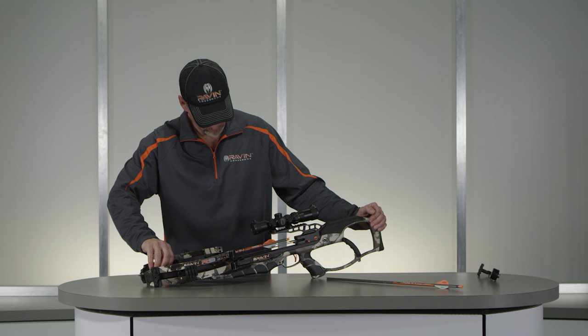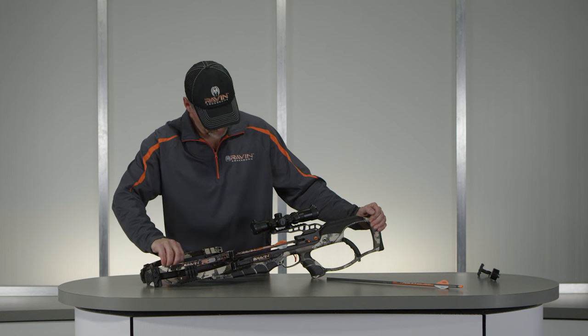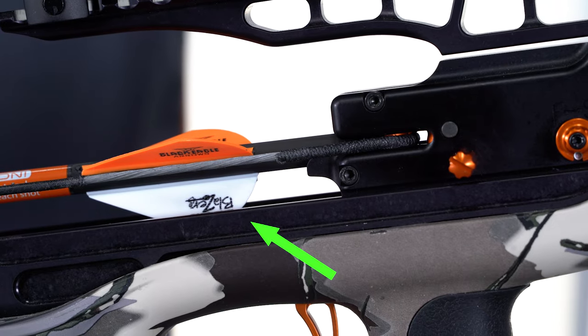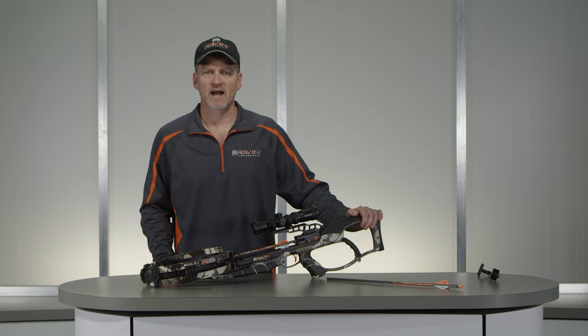If you are unsure whether the arrow is fully knocked, completely remove the knock from the TTFS and try again. Confirm the cock color fletching is in the down position. If the Raven clip-on knock is not fully clipped to the string, the Raven crossbow will not fire.